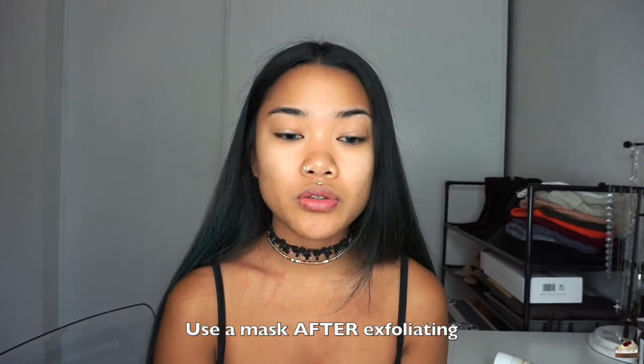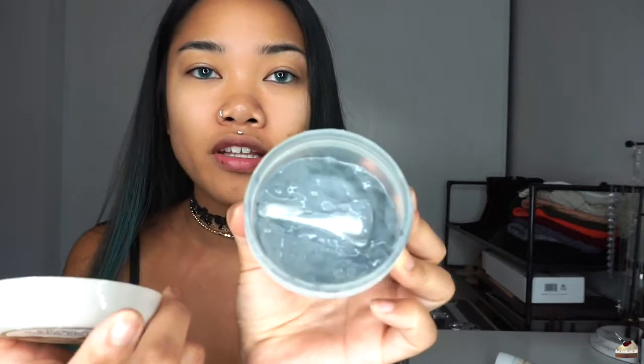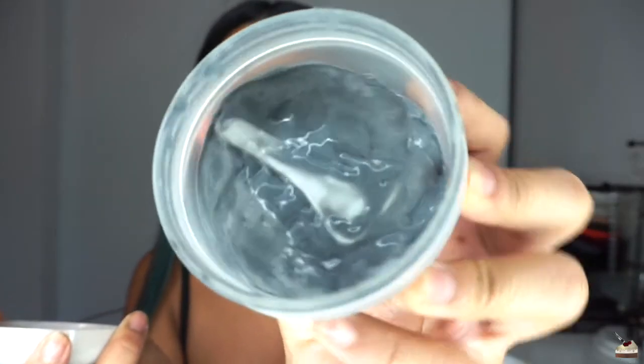Once or twice a week, you also want to do a face mask. I like to use this carbonated bubbly clay mask that I got from Amazon — I think it was only about five bucks. You just take a little bit and apply it on your whole face, avoiding your eye area. It will bubble up within seconds. I like to leave it on for a bit, then massage it into my face again to get all the minerals into my skin. I let it bubble up again, then wash it off with warm water.